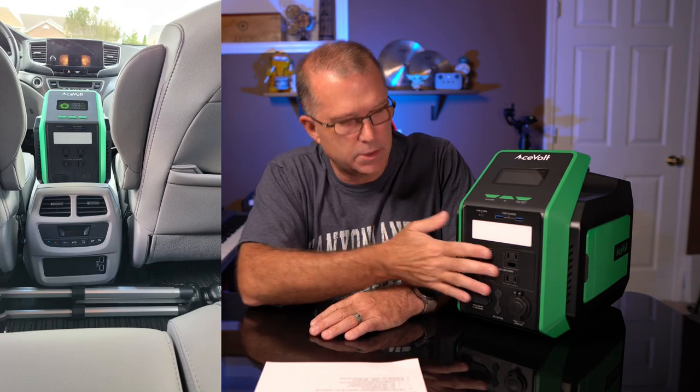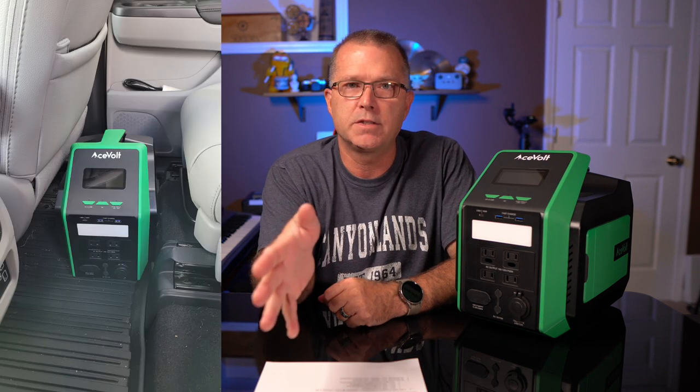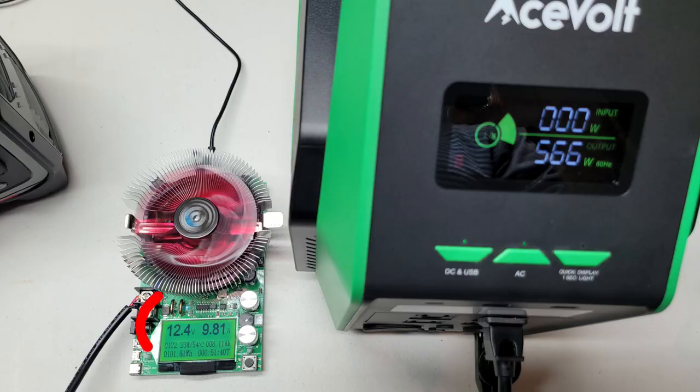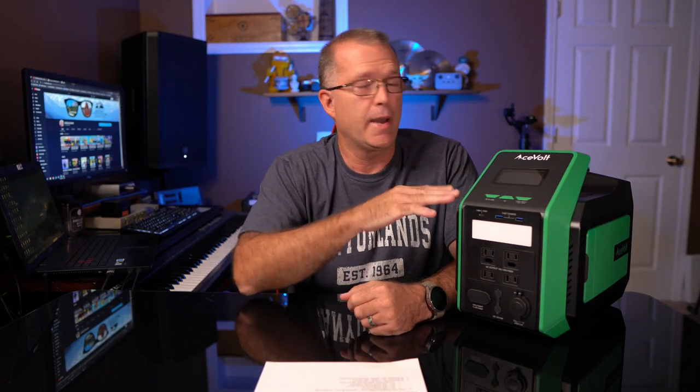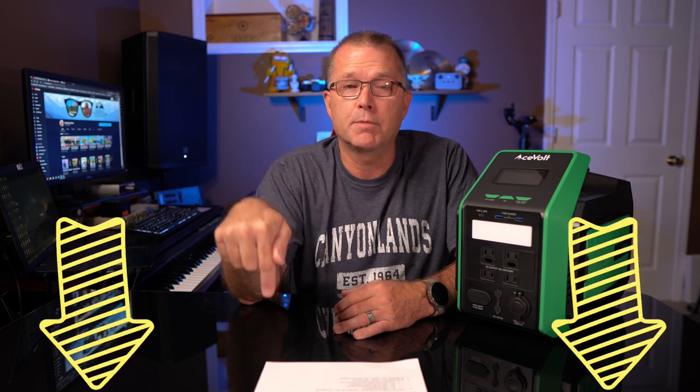The form factor is interesting — it lets you tuck this into tighter spaces while still having access to the front ports, especially the AC ports which need a little clearance. Compared to wider units with ports on the front, this form factor gives you more flexibility for storing it in a car or tucking it into a corner. I also confirmed that the 12-volt port is regulated, meaning it will maintain 12 volts even when the battery is very low — not all units do this, and it's something you should definitely look for. Acevolt also gave me a promo code, which I'll put in the description below.